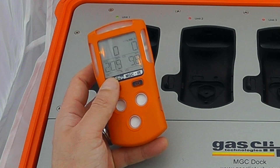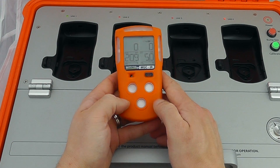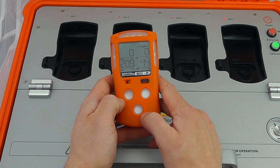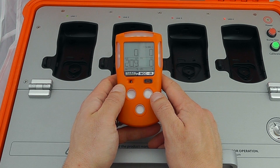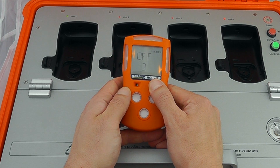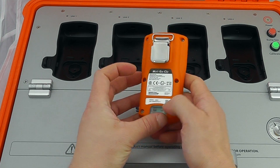That was around about 10 seconds or so to complete a full bump test. The instrument I have here is the MGC IR. I've done an introductory video to the MGC Simple which you can have a look at on our YouTube channel. Operationally this functions in a very similar fashion, other than the fact that you can turn this particular device off — it's a 3-2-1 countdown to switch the device off.